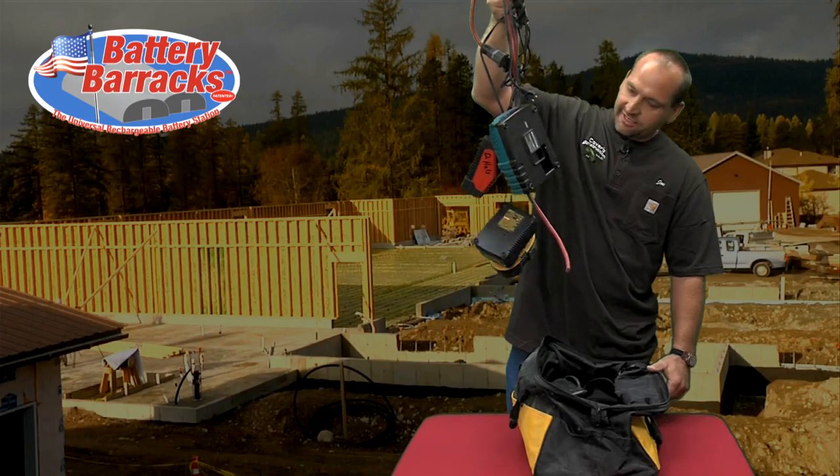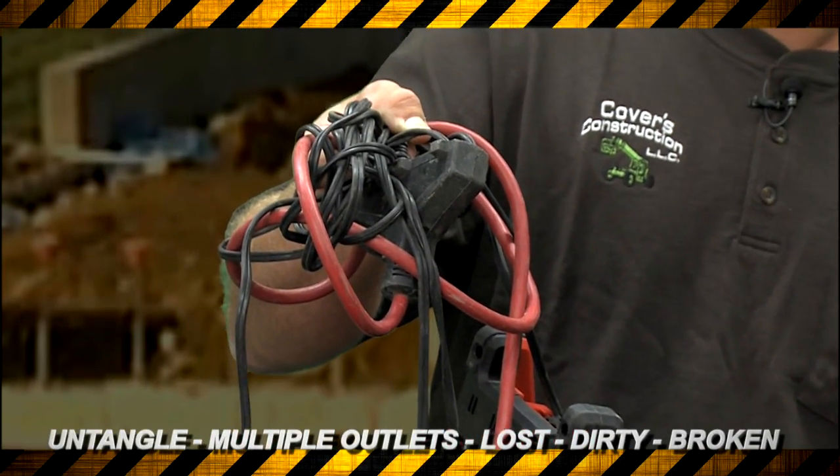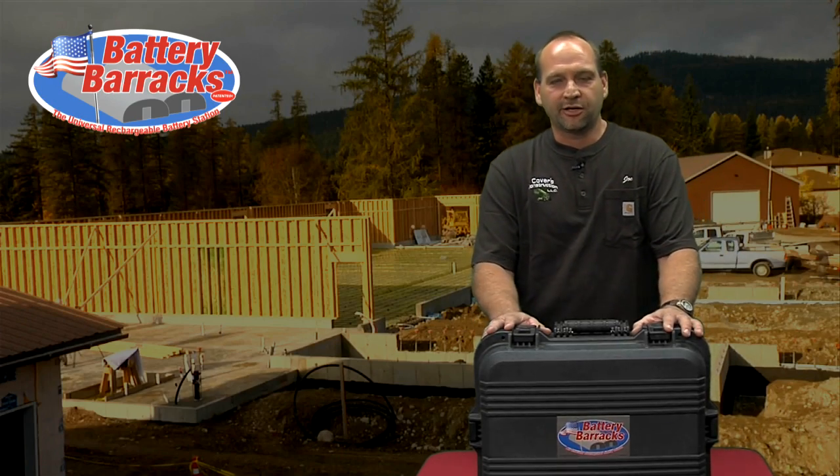And you go, oh man, what in the world am I going to do with this? You've got to get it untangled, find multiple outlets. Stuff gets lost, dirty, broken. That's why I'm excited to show you the Battery Barracks.